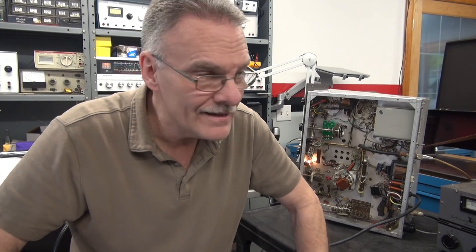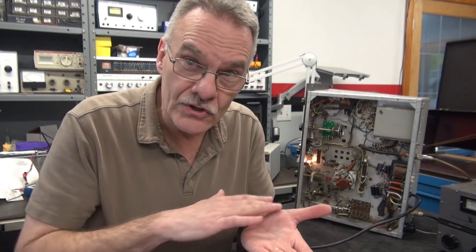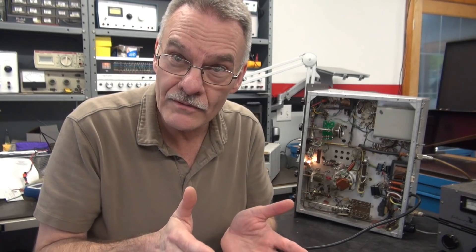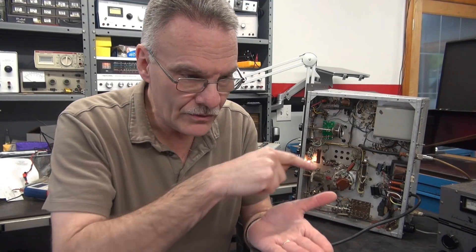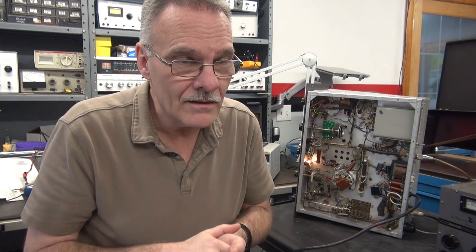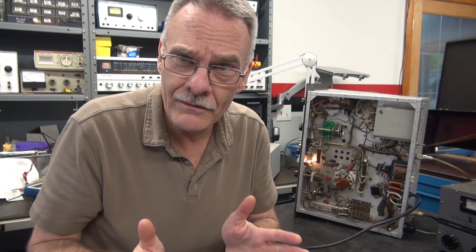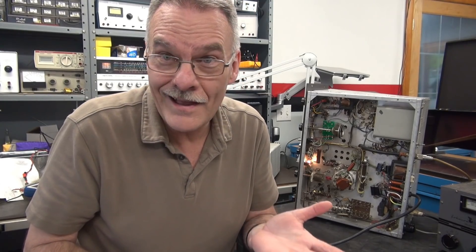Some of the older amps would actually use the chassis as common for one side of the six-volt filament, then the other side would be a single wire doing the old Christmas tree effect, lighting up all the tubes. A lot of times guys will say, 'Can you just put a grounded cord on there to eliminate the noise?' I do it and it actually makes it worse.